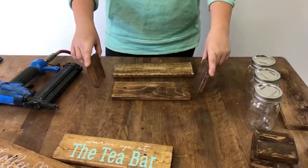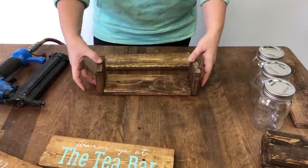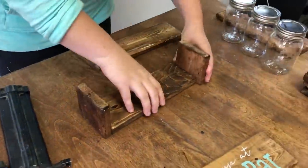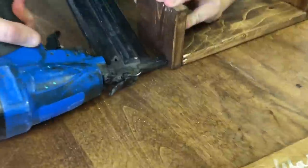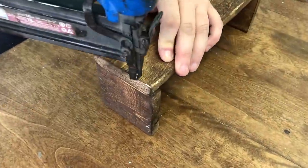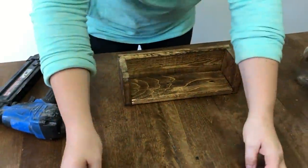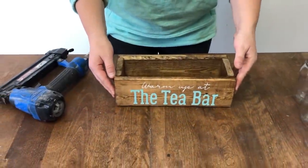Now it's time to assemble our wood crates together. I'm going to put on the end pieces first using my brad nailer and then do the front and the back. Now I get to pick one of my designs to put on the front.